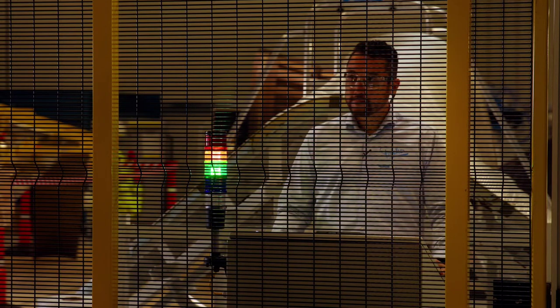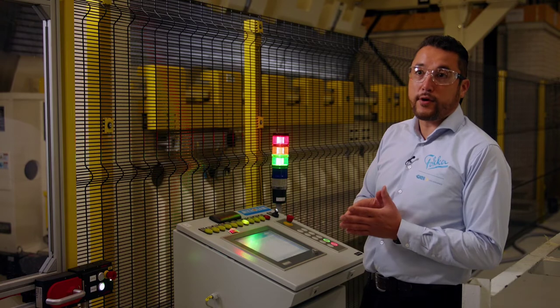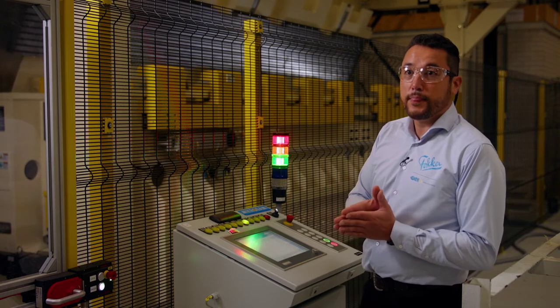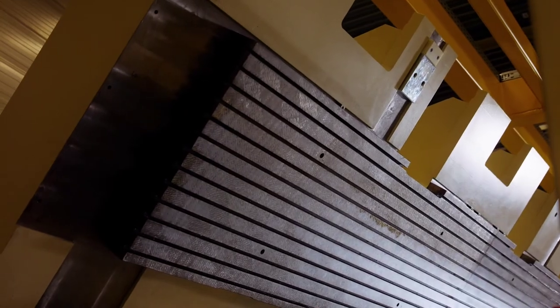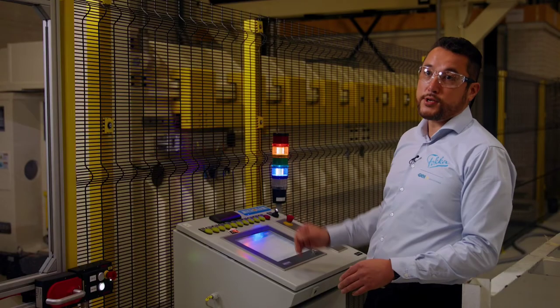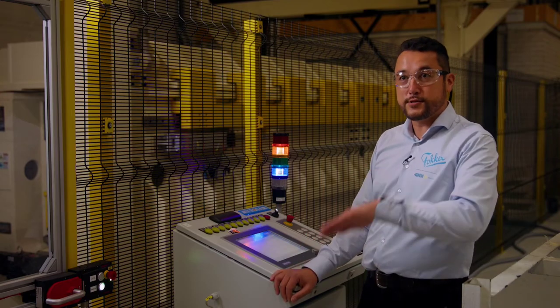With a thermal tool, it's being heated up in the press. We're using fire hoses to apply pressure on the part and to achieve the final consolidation quality. The press is ready for starting the real process: heating, constant phase, and then cooling.